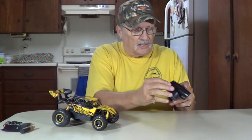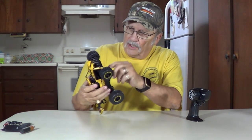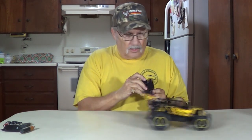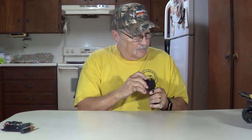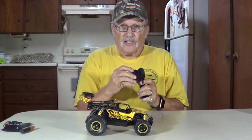We've got some batteries in it now. Let's turn the transmitter on. Let's turn the car on. Let's see what we can do here. Ooh — forward, backwards. See how it turns. Let's get it down to the floor and play with it and see what it'll do.